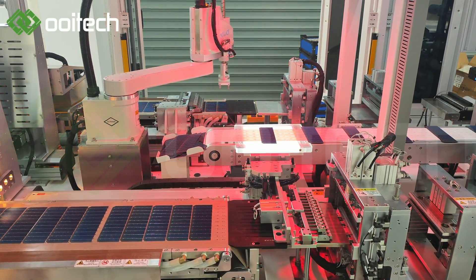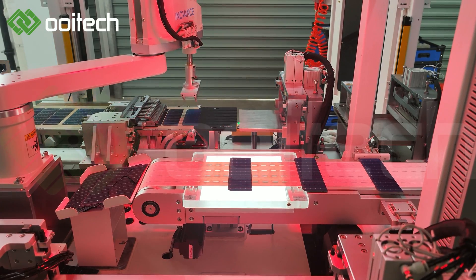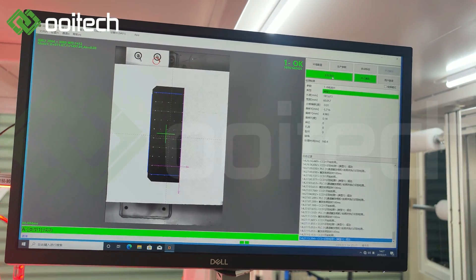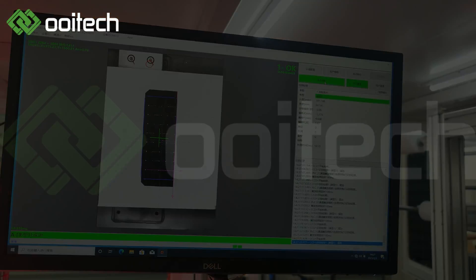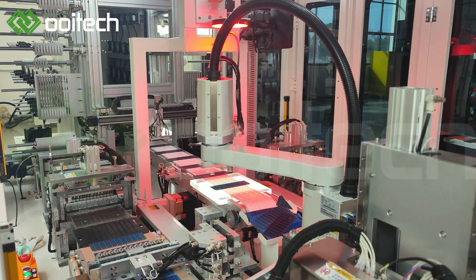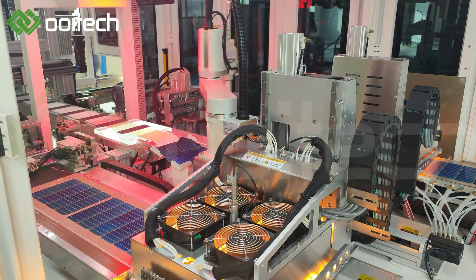Ribbon extruding in advance before soldering; preheating before soldering to avoid cell deformation efficiently. Touchable integrated PC system can support remote assistance. We can provide online technical support for after-sales issues, and can be integrated with other solar equipment conveniently. No preheating required for ribbon before soldering. No specialized engineer required for maintenance, but engineers must be trained and qualified. Solar cell soldering numbers per string can be set by PC.